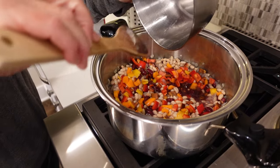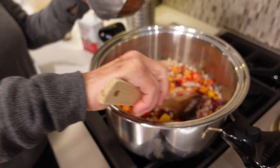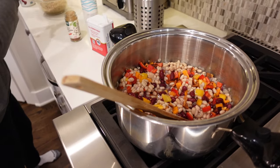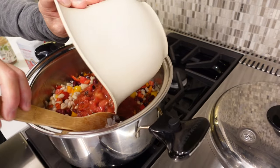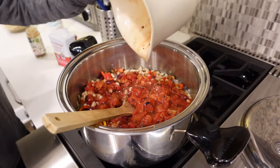Remember, eating plant-based means you eat all the colors in the rainbow, so add as much as you can in terms of vegetables for our fiber. Then I've got two cans of fire-roasted tomatoes that have no salt in them, so we've got lots of liquid.